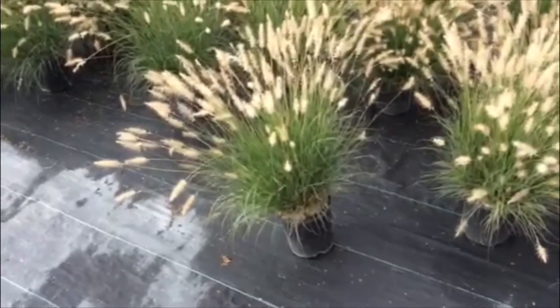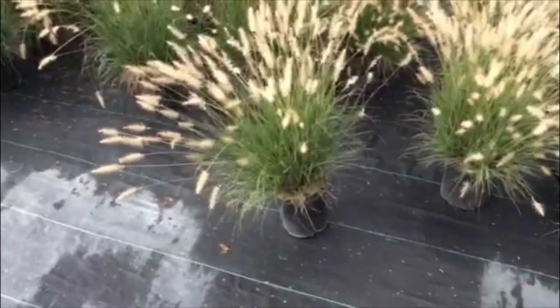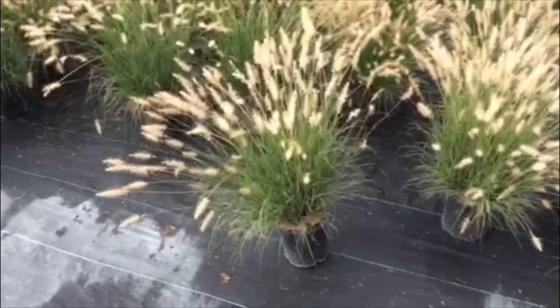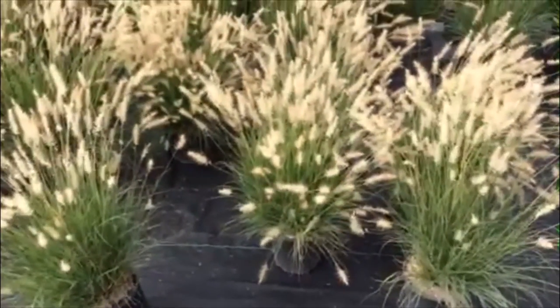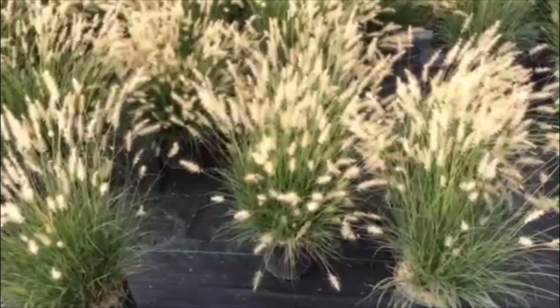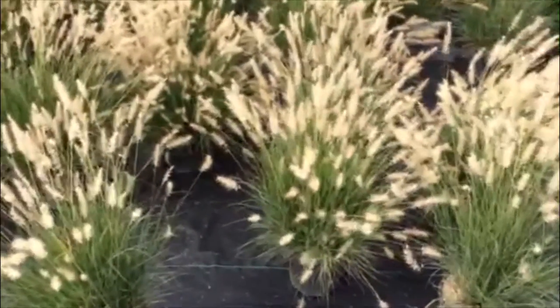Here's another look at dwarf fountain grass — Hamlin here, in a 19 centimeter pot. Gorgeous plants with a great plume on these. Value-wise, this is almost a one gallon but every bit as big as a two.